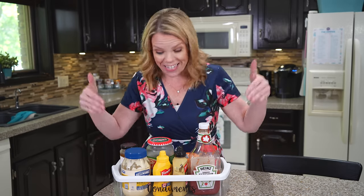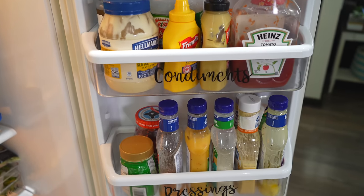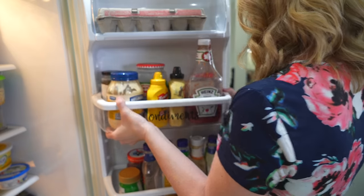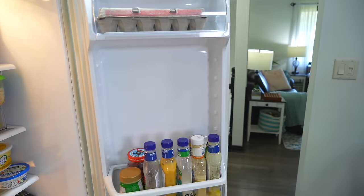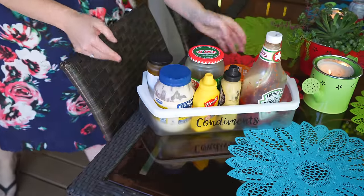Just by taking a second to contain your condiments is going to save you so much time all summer long. Hopefully you have a door in your fridge that has removable little trays so you can store all the condiments there, but if not, gather them all in a little basket so every time you're having a barbecue, you simply lift it out and carry it outside.